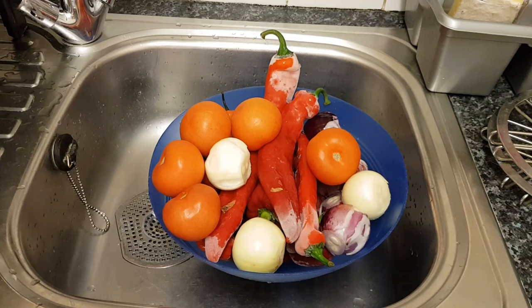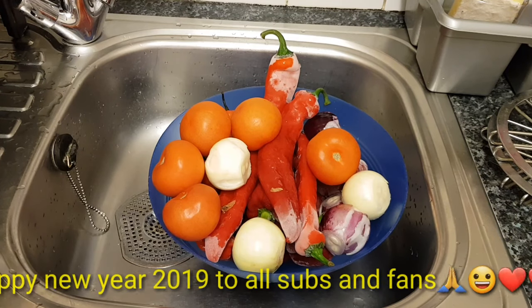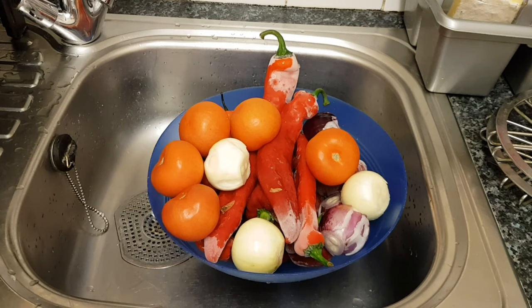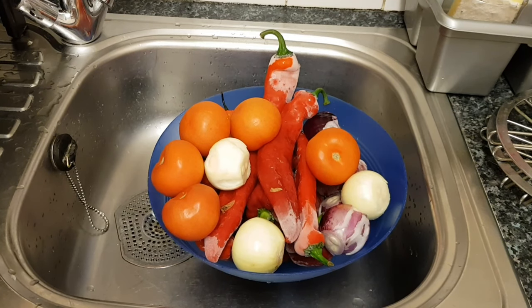Happy new year to everyone out there. Thank you very, very much for all my old subscribers as well. Thank you for still sticking around with me, for enjoying my video, for making a comment. I really appreciate all of you. If you're new and not yet subscribed to my channel, please do subscribe right away if you like what I'm doing.